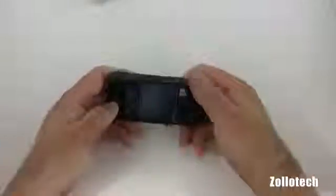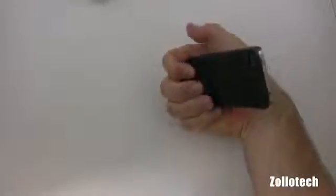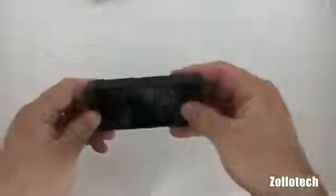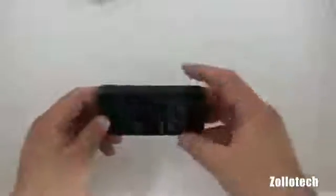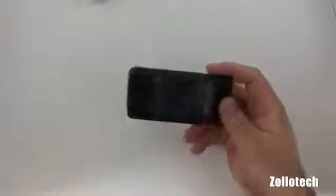On the back you have your camera exposed, and that's kind of the point of this case — to feel like a camera. When you hold it like this and go into the camera app, it does feel like holding a camera a little bit. There are different controls just because you have this grip on the back. My hands are a little big, but I think it feels like a camera and helps stabilize it a little bit better.